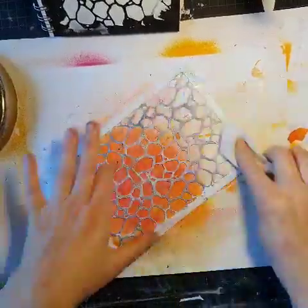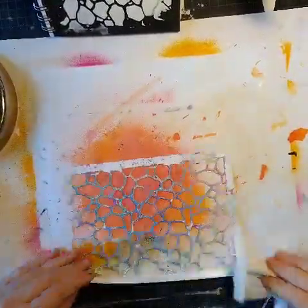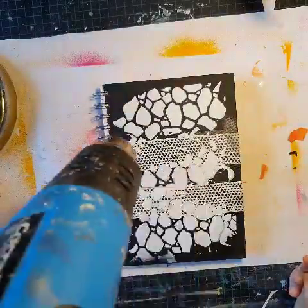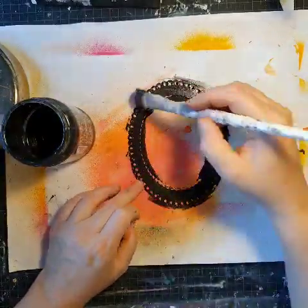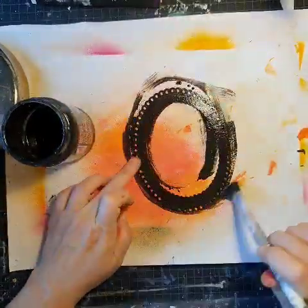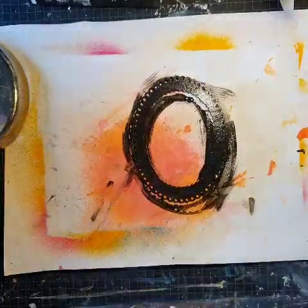For once I'm showing how I'm cleaning my stencils — I'm often using baby wipes because I'm too lazy to go downstairs and wash them. And now I'm finding a frame that I wanted to use.